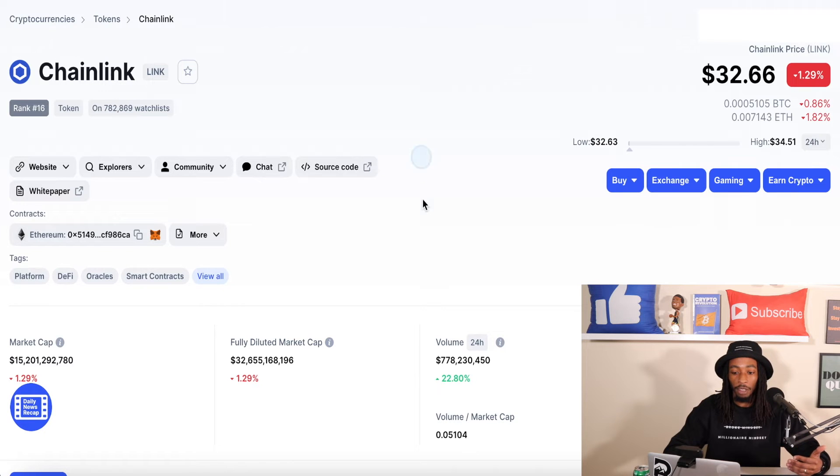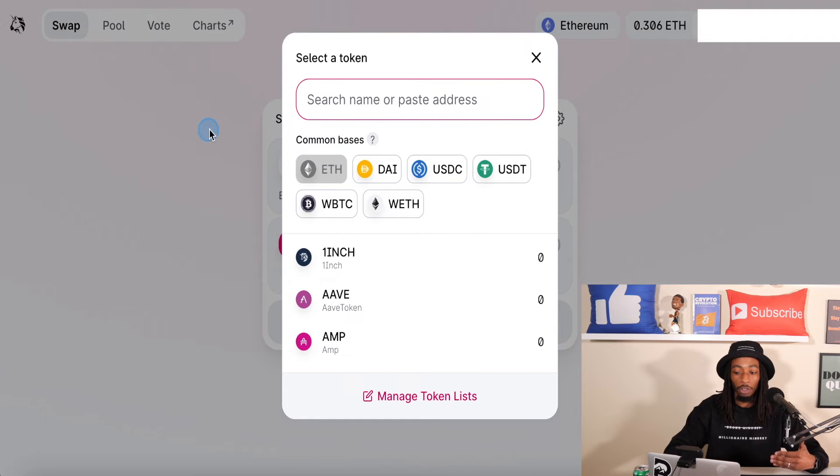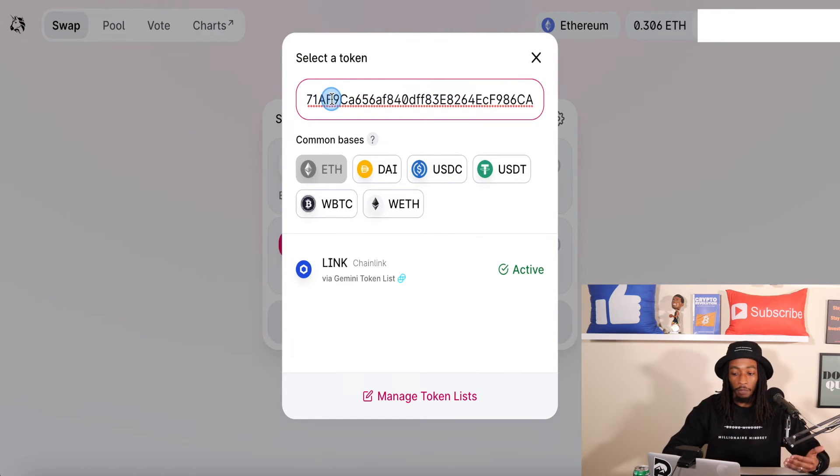Now let's say if we're trying to find it on CoinGecko — you want to go to the right side, look at Info, and then here's the contract. What you want to do is just click and copy that, go back to Uniswap, and copy that in. Now you can see Chainlink is already imported — it's already activated. Now let's do it from CoinMarketCap. It's going to be the same exact thing. When we go to CoinMarketCap, it's going to be on the left side, usually right under the white paper. So we're going to do the same thing and copy this address.